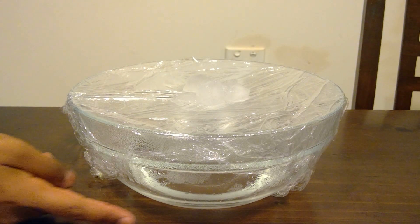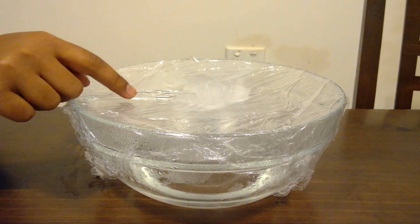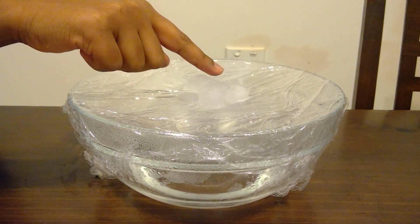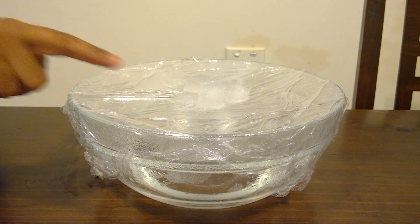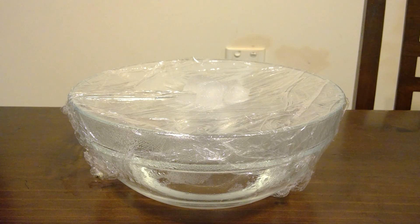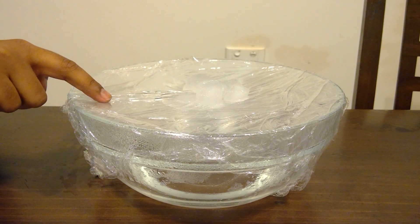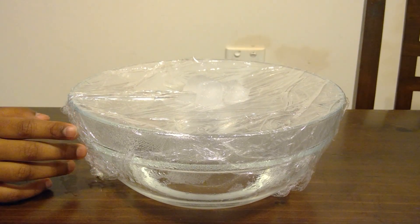As you can see, here is the hot water down here, the cling wrap up here which are the clouds, and the ice cubes on top. What's really happening is that the sea has water vapour evaporating into the atmosphere and condensing on the top. When it hits the ice cube, it will precipitate in the cup. This is condensation on the clouds hitting the cool atmosphere, creating precipitation on the land.